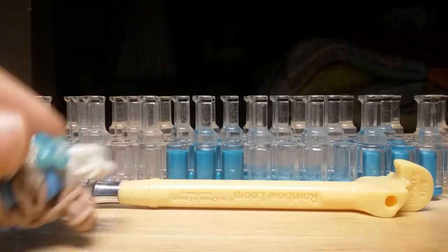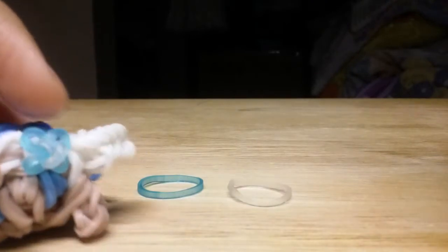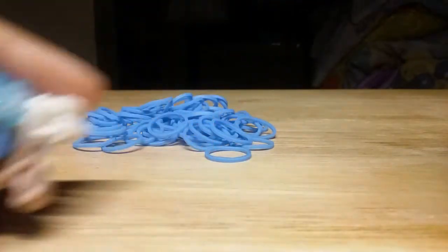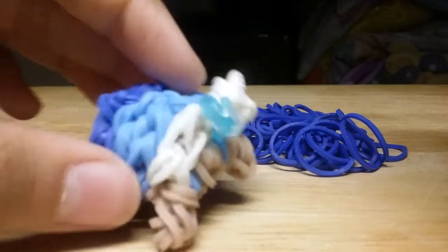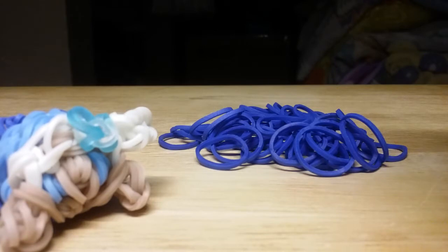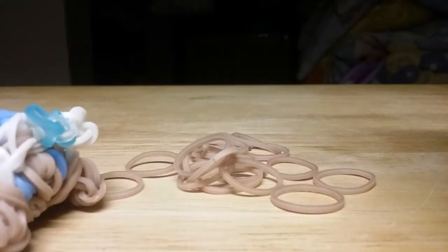To make my adorable Elsa Tsum Tsum, you will need one rainbow loom and a crochet hook. You will need one turquoise band and one clear band to make the flower on top of her head. You will need light blue bands for the clothes, her feet, and her eyes. You will need white bands for her hair, dark blue bands, and skin tone bands — which is the main thing to make Elsa.